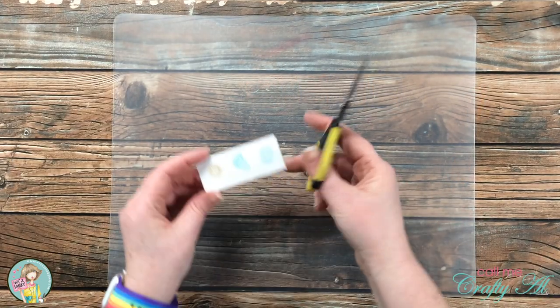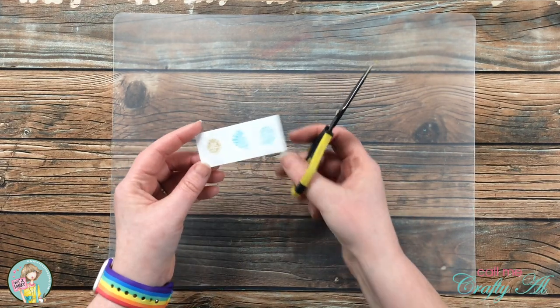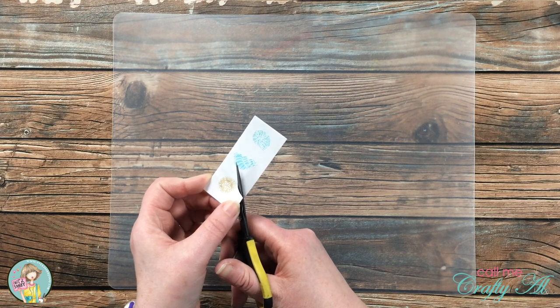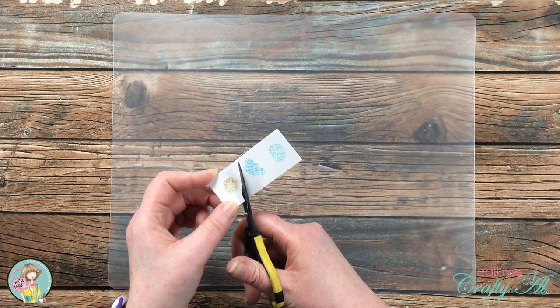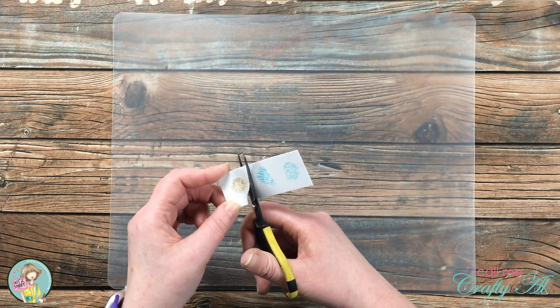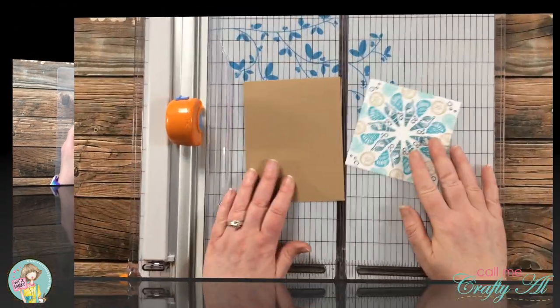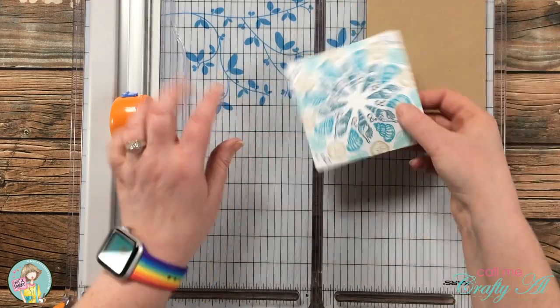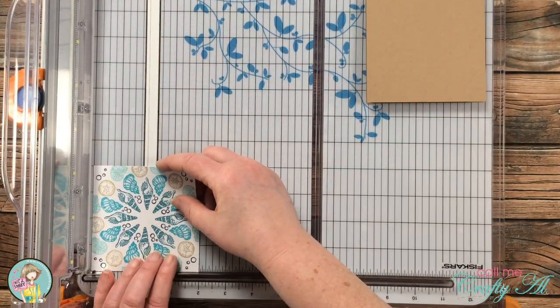I brought in my fine tip scissors and cut out each of those shells. Lately I've been loving my Brother Scan & Cut, but because this is white embossing it wasn't going to work for these. I want to fit this wreath on a regular size card front, so I'm going to cut the piece in half at two inches and spread it across the card base.